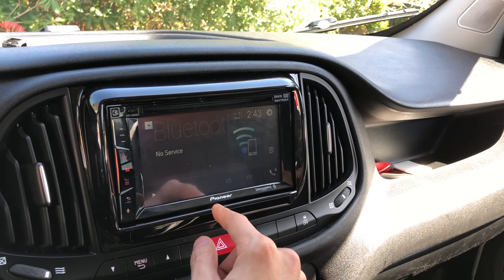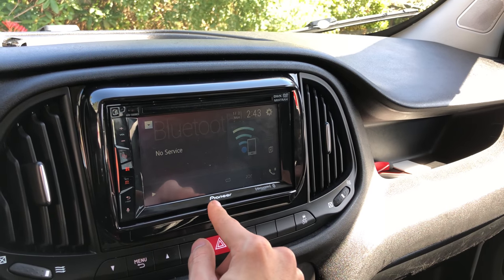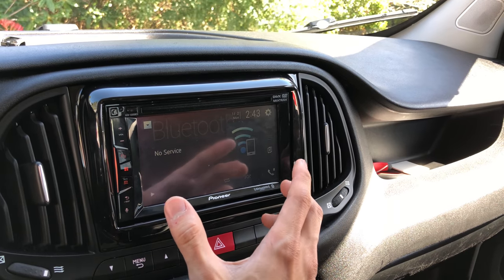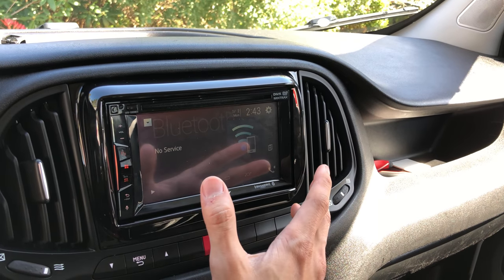And so the Pioneer radios — I chose these because they're cheaper, that's pretty nice, and it just felt the best out of the ones that I tried.